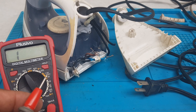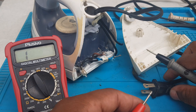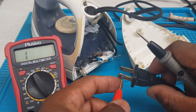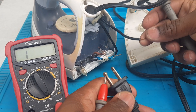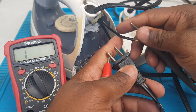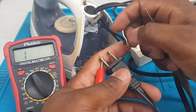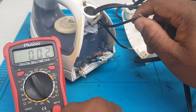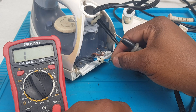We are going to find the neutral leg. This right here is the neutral, but we need to find it on the card. We're going to test this lead — this is not a neutral leg. This one is the neutral leg, so it would go on the neutral side, which is the blue wire.